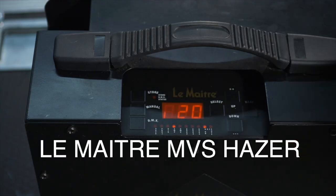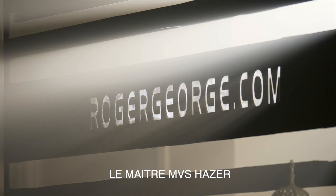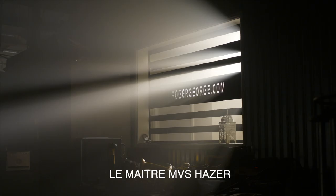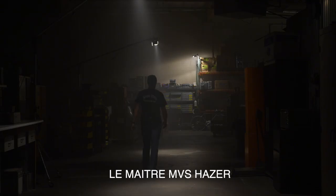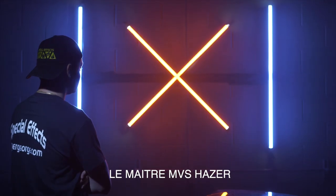Next is the LaMetra MVS Hazer. The MVS produced a nice soft general-purpose atmosphere with a slight shift towards orange, as you can see in the vectorscope. The MVS also has an interesting sweeping feature that distributes the haze. Overall it has a nice soft even look, great for general atmospheric haze.